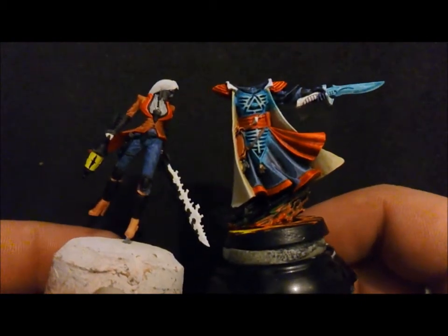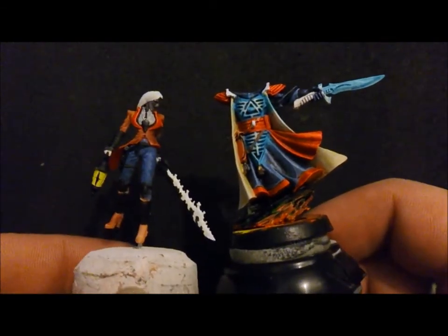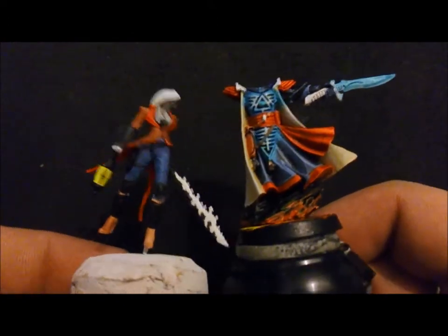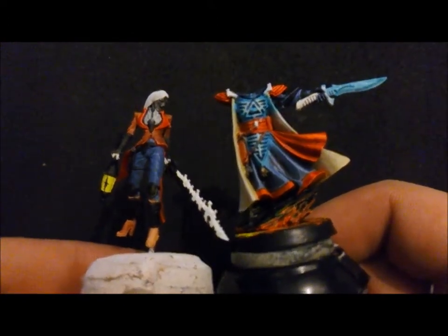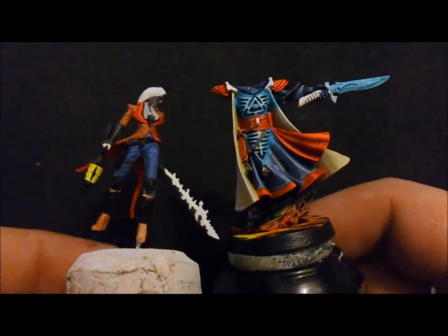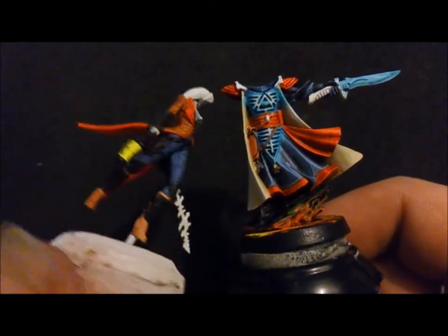You can see I've actually used the same colours on both of the miniatures but see how I've used them completely differently. Both of these colours are very similar, but the way I've toned them, shaded them, and built them up in layers — they look almost the same but a little bit different, if that makes sense.